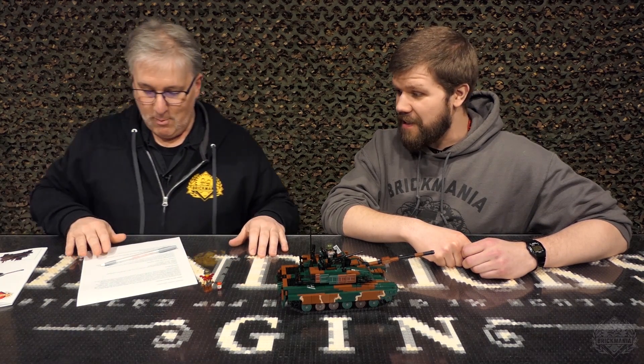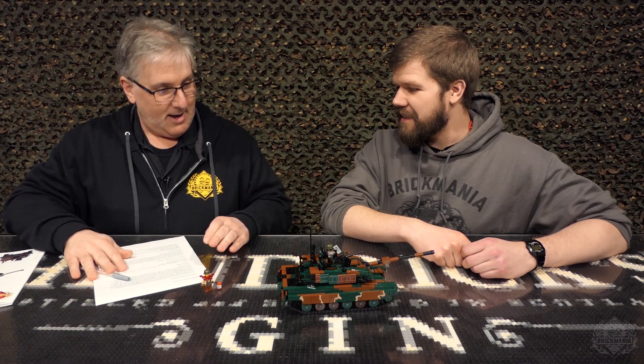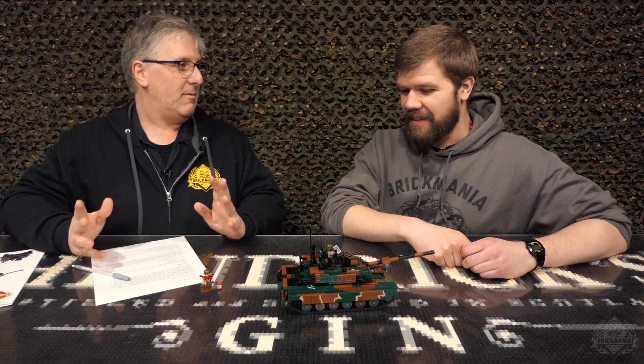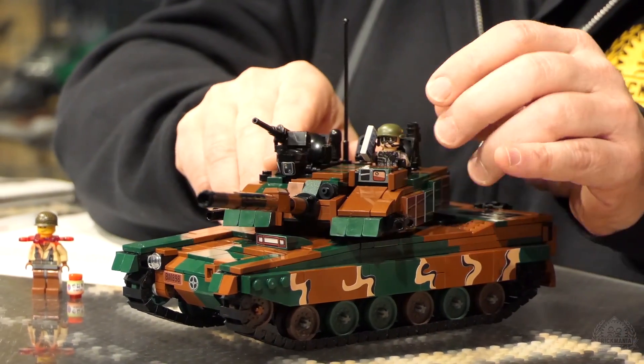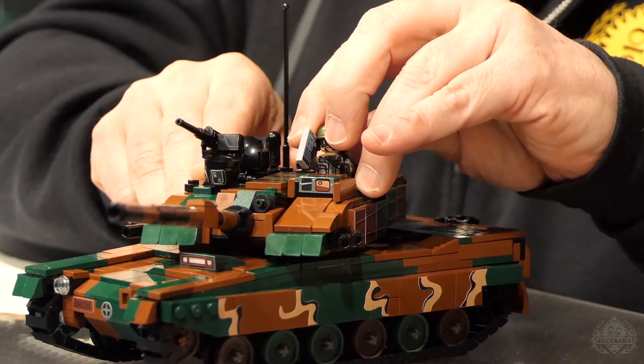That's pretty crazy that it can do that. It is crazy. It's awesome. When you think about the technology involved, it's pretty cool. You've got a really cool... Let's go right to the tanker himself.